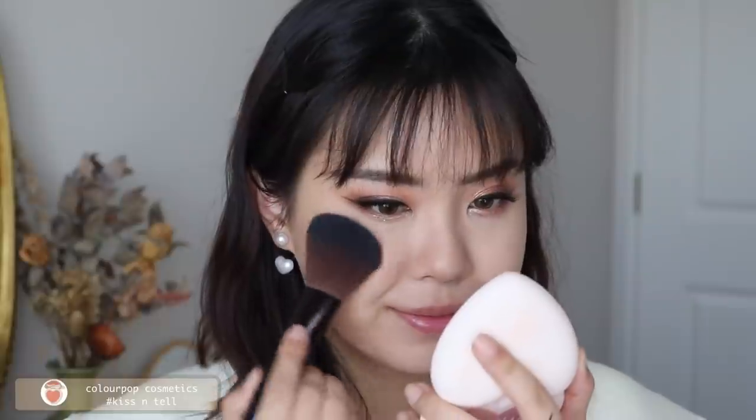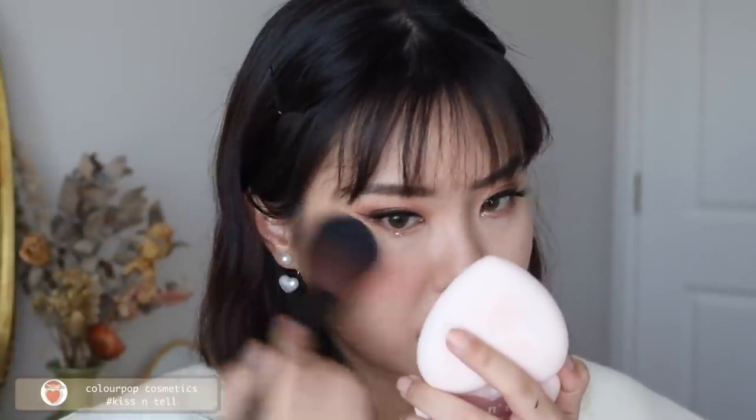On to blush — this has been my go-to, from ColourPop in the shade Kiss and Tell. It comes in a heart-shaped packaging which is super cute. I'm applying it to the apples of my cheeks and a little on my nose as well. It's such a perfect peachy pink color.